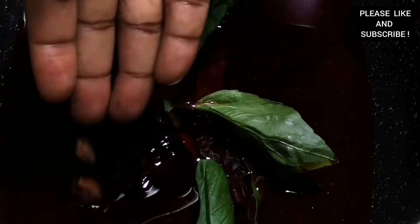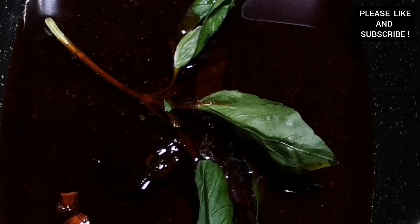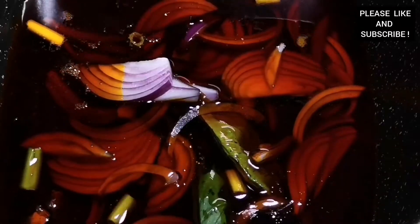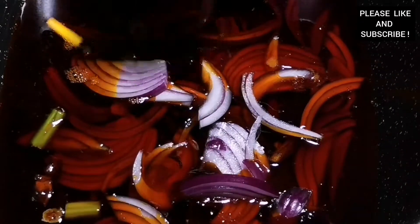Now we're about to infuse our palm oil for our abom. I'm telling you this abom and ampesi is going to be delicious — meaning this is our spinach stew and our boiled yam will be very tasty. I added some fresh basil, some grains of selim, some spring onions, star anise, and some red onion, and we are going to cook it for about five minutes.